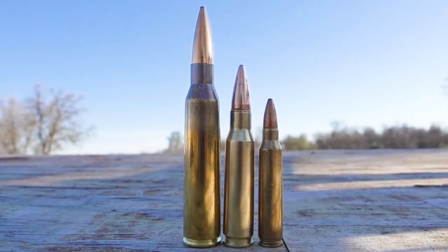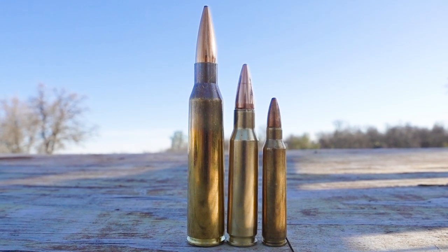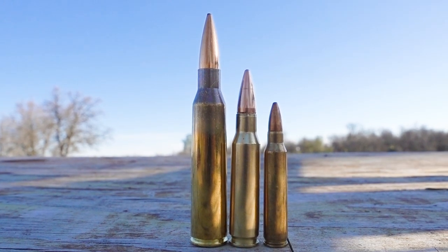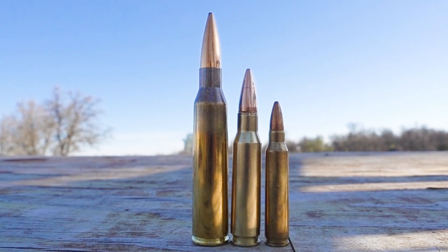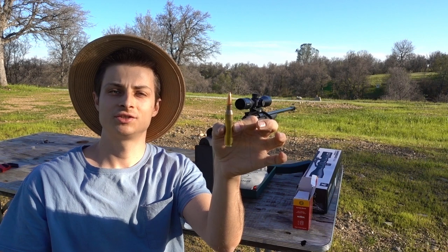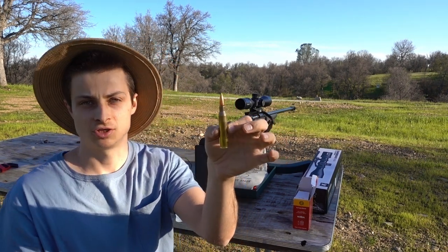These are some massive rounds though. Let me show you a close up real quick. So right here we have a .223, a .308, and a .338 Lapua Magnum side by side. Clearly the .338 is a pretty massive cartridge.